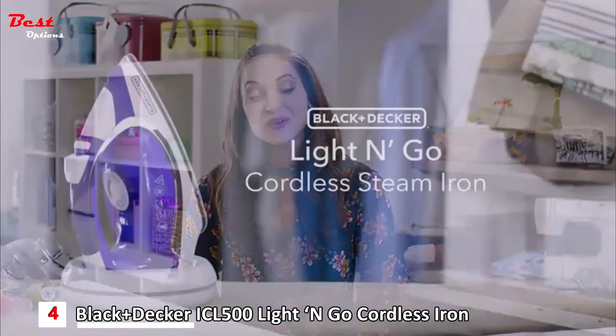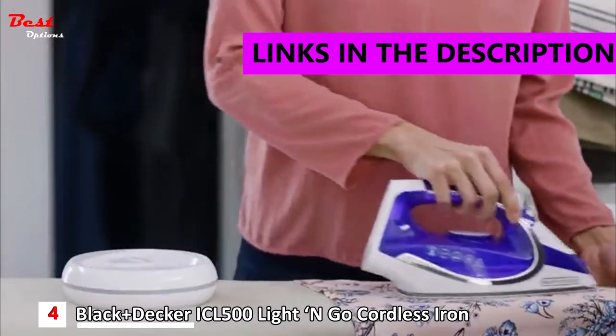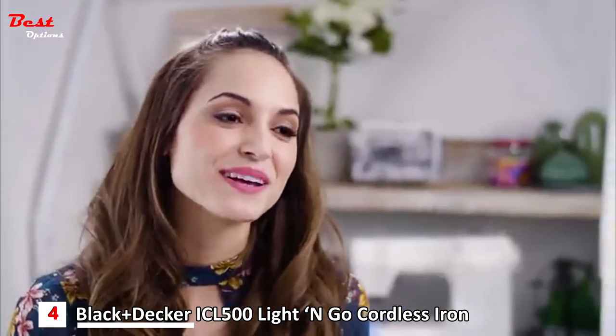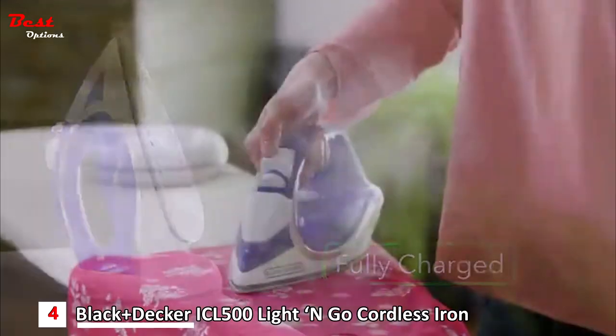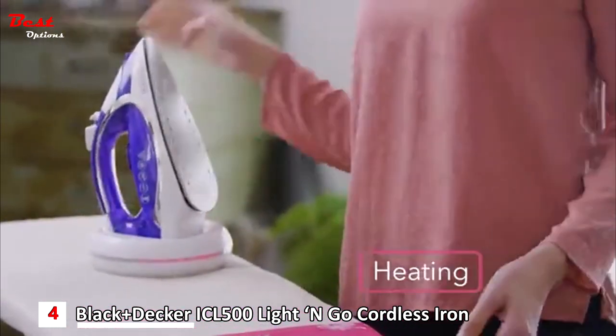Introducing the Light and Go cordless steam iron from Black & Decker. With no power cord, there's nothing to slow you down or get in your way. The lights on the charging base show when the iron is heating, when it's fully charged, and when it needs a recharge — just return it each time you adjust a garment. It's that easy.